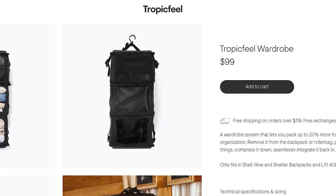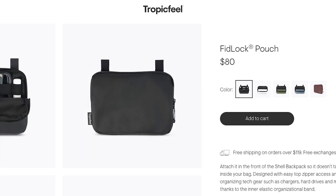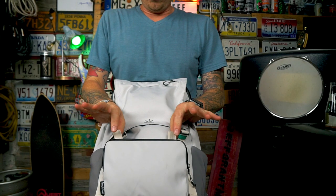The wardrobe travel accessory is $99 USD and is only available in black. They also sent me a toiletry kit at $90 USD and their front pouch at $80 USD. Both are available in matching colors for the Shell and attach to the bag via magnetic fidlocks.